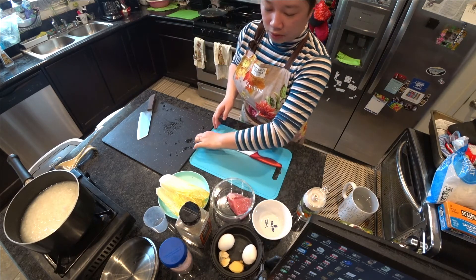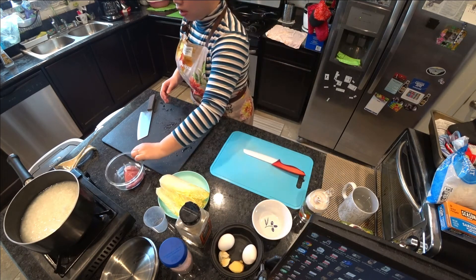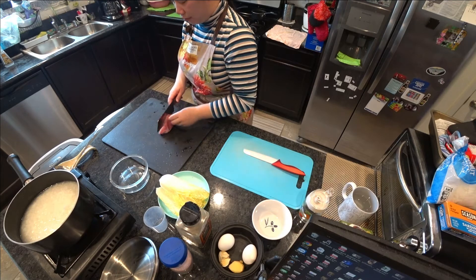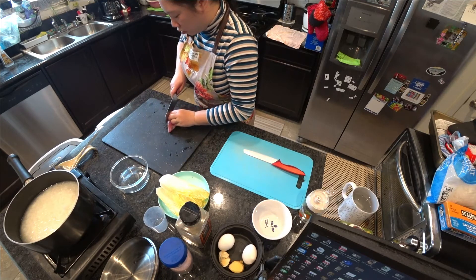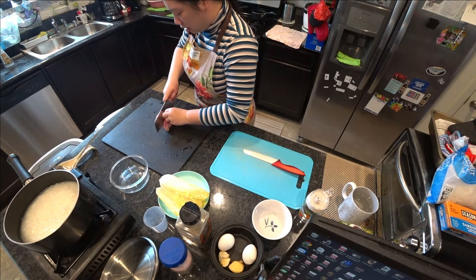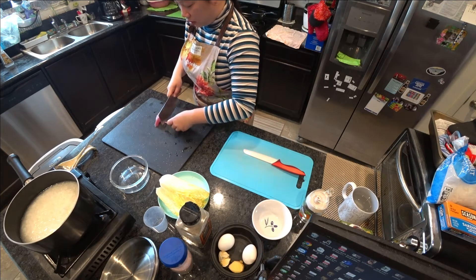I have two cutting boards here because I'm going to separate the one for veggies and the one for pork. The way I'm going to cut the pork is really simple — I'm just going to cut it into very thin slices and then cut it horizontally again. Nothing very tricky there.